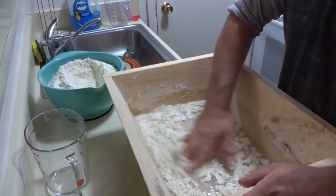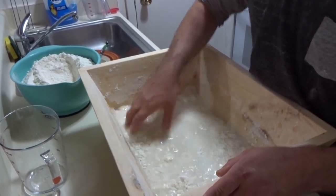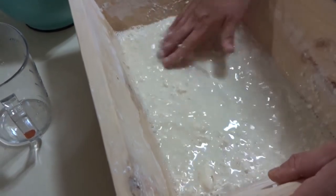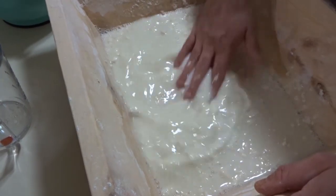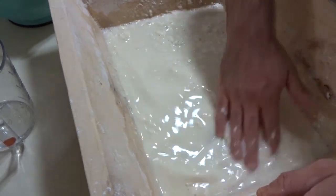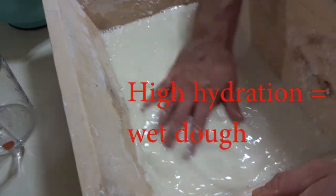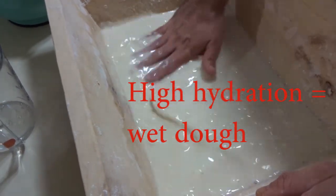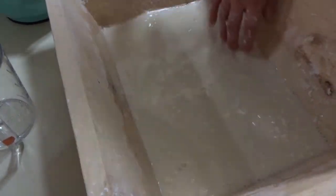I'm going to get that into — it won't even be a batter yet, more like a cream. When you're making a dough, you watch it go from just water, to a cream, to a batter, to a thick batter, and then you get into the dough phase, where it can be high hydration or low hydration by adding more flour. I'm going to try to get rid of most of the clumps.